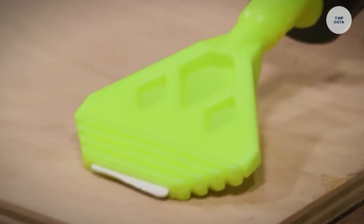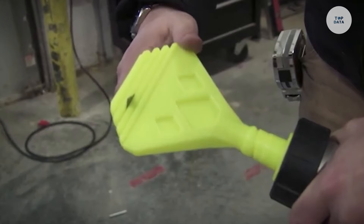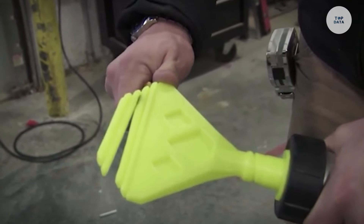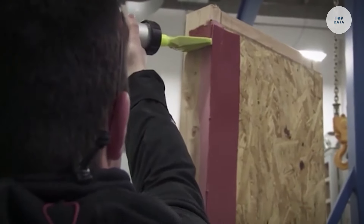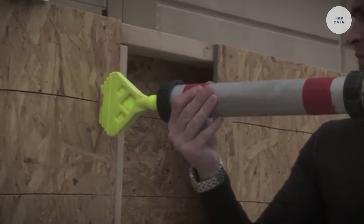Weighing approximately 2.12 ounces and measuring 7.87 by 6.77 by 1.22 inches, the Ribbon Bead Nozzle is ideal for construction projects, home improvements, and DIY applications.